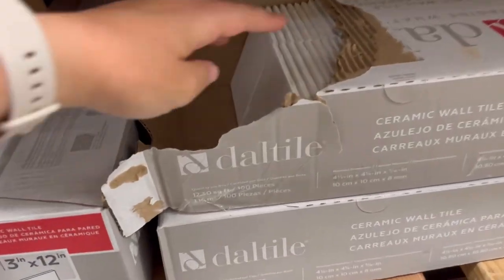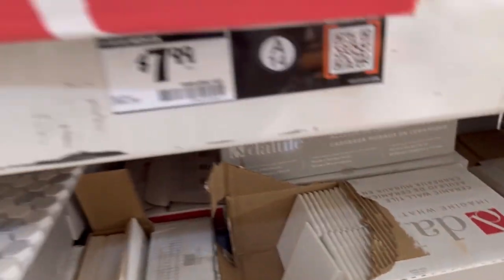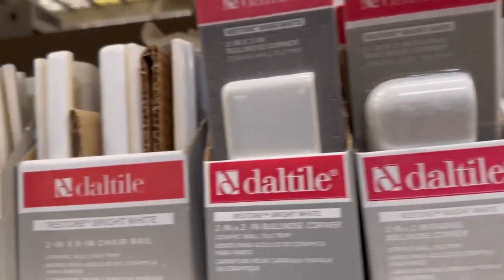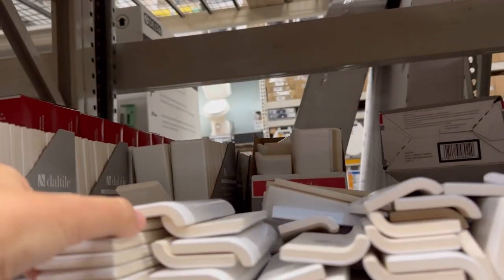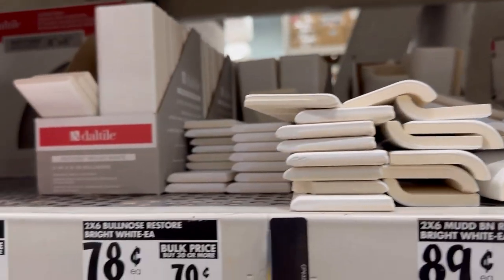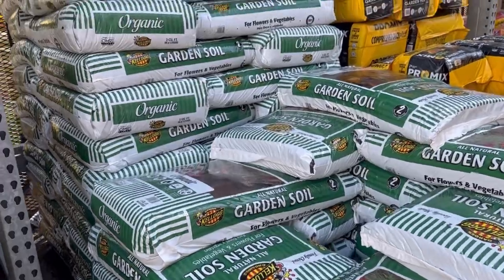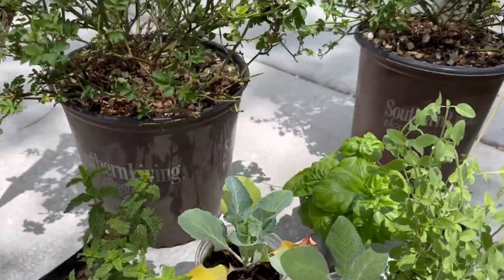We ran to the hardware store to get supplies. The main thing I needed was tile — I'm getting the cheap adal tile from Home Depot, and a box is $16, which is all I need for this project. The trim pieces are 78 to 90 cents per piece. I'm using bull nose for a smooth finish on the top and corner pieces for the sides. I also grabbed some herbs since this is going to be an herb garden.